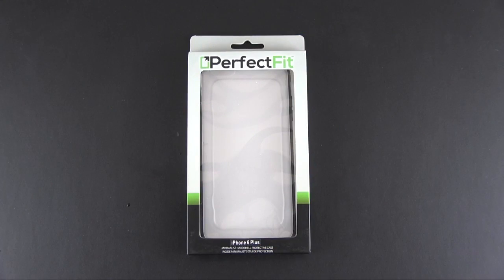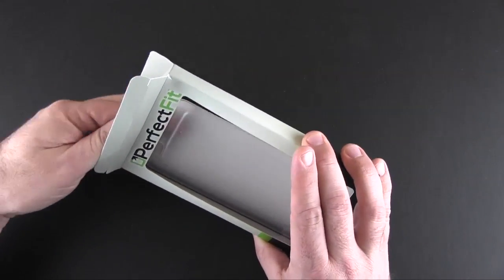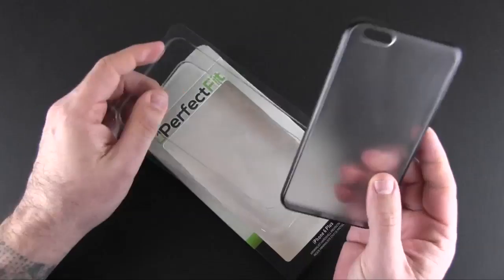Hey guys, it's Larry Greenberg, and today we're taking a look at the Perfect Fit Minimalist Hard Shell Protective Case for the iPhone 6 Plus. This comes in one color — black — and it sells for $24.95, and here it is.